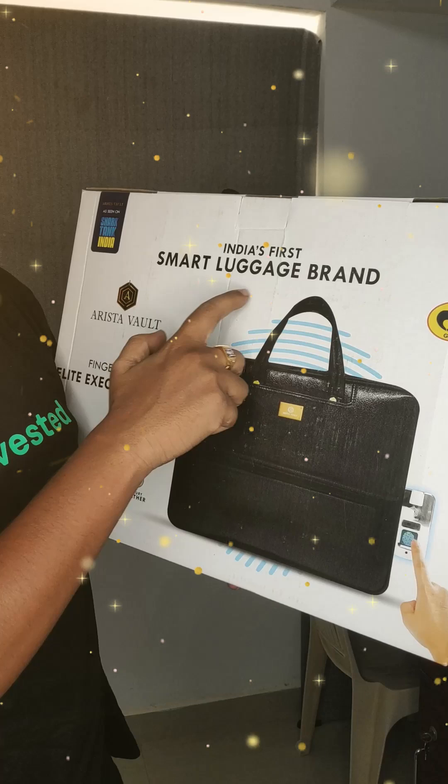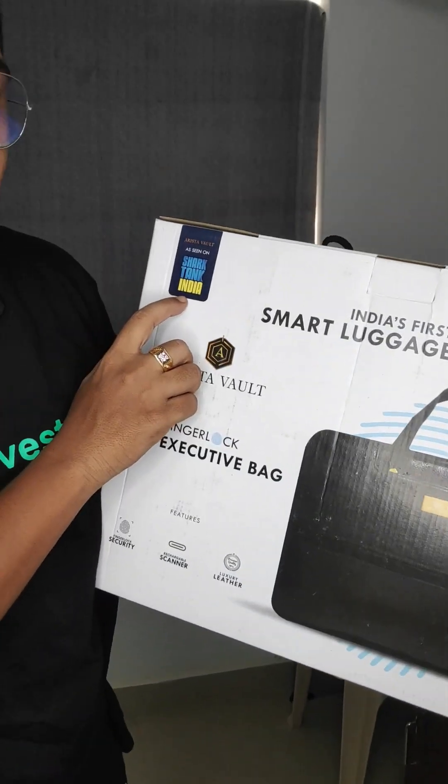Hello! Today I will talk about this bag. This bag is a very small one. This is the bag — India's Fast Smart Luggage Brand.